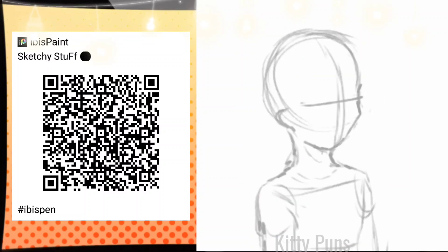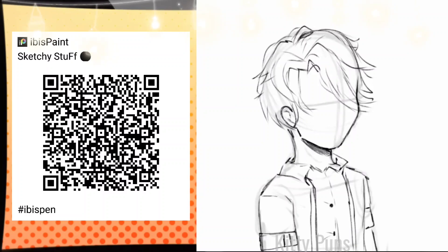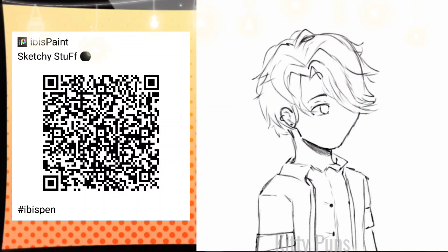This is my sketching brush. It kind of has more of a natural pencil feel, so I really like it. It's a new brush that I just made recently.